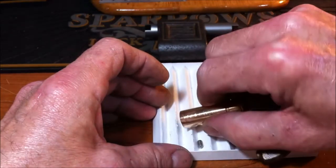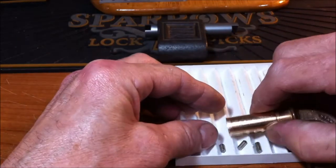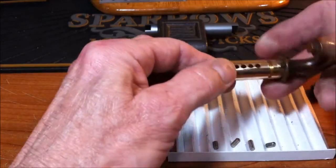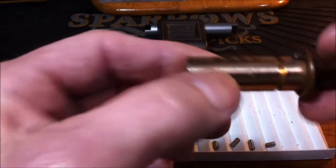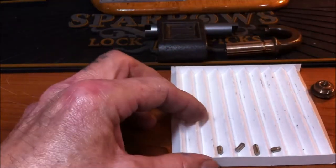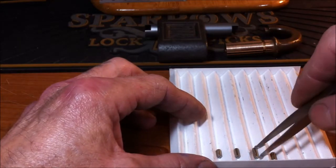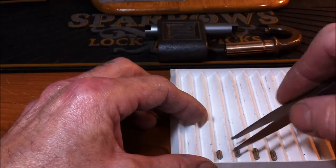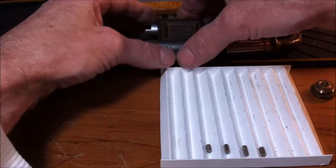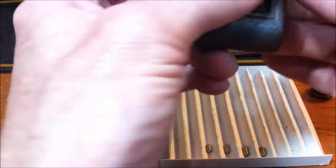All right — this is pin 1, pin 2, pin 3, pin 4 — coating the core. And of course nothing has been done to the core. Let me get my tweezers and straighten these out a little bit. Now let's get the pins out of the bible — this is the front right here.